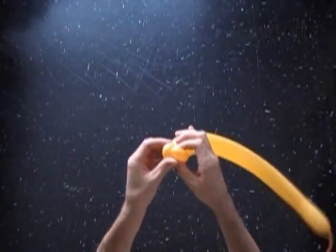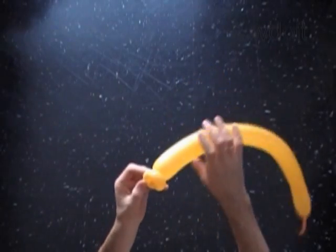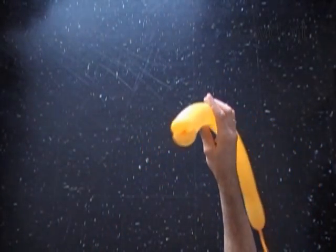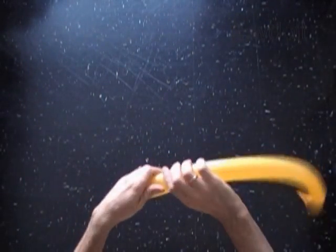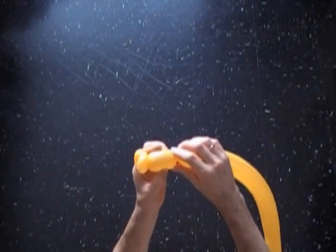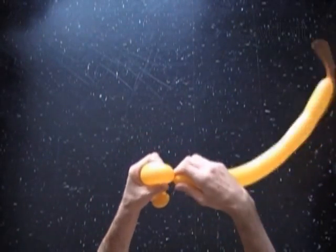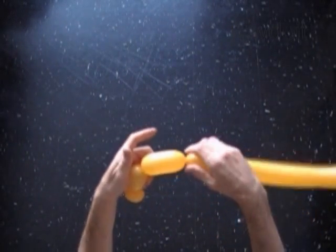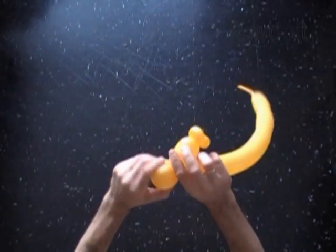We have made the mouth of the fish. Now let's twist the third about 2 inch long bubble. Then we twist the fourth soft about 3 inch long bubble. Lock both ends of the fourth bubble in one lock twist.